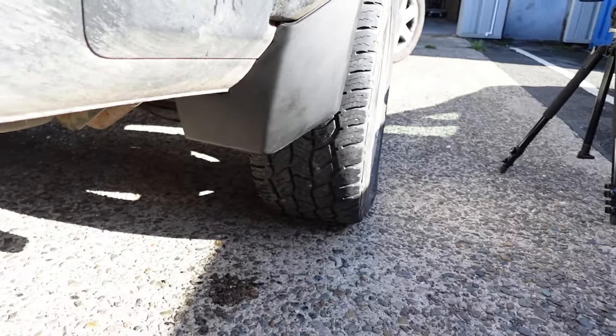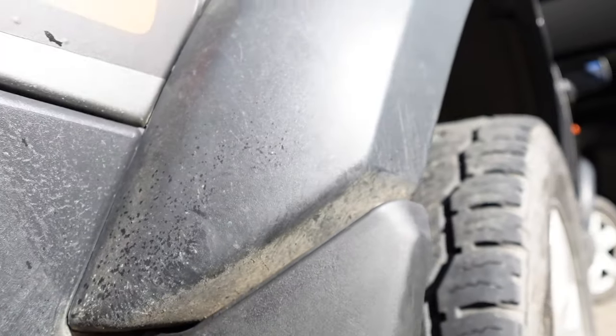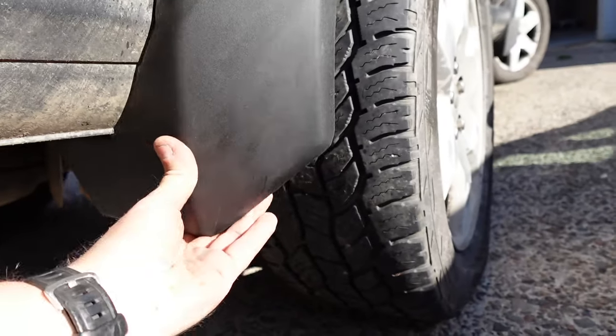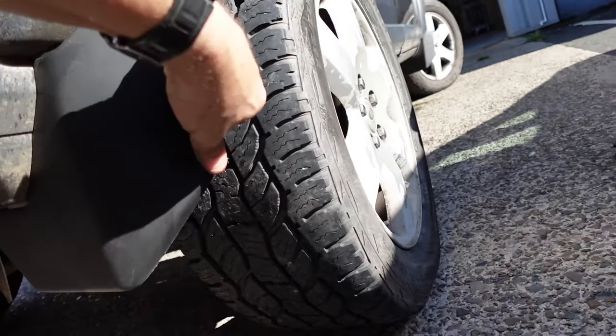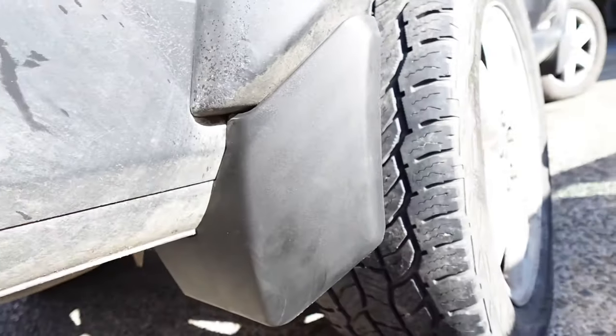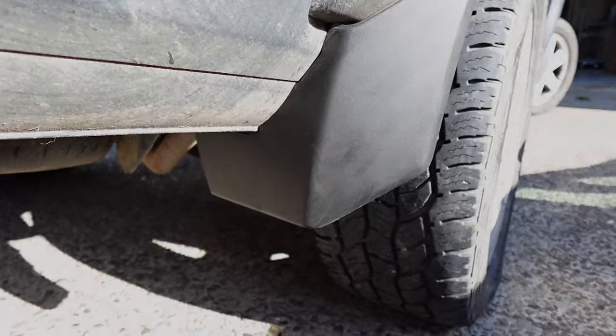The finished mudguard is a great fit — you can see how it follows the contour of the back. That is definitely a factory fit look. And because they're flexible, we're not going to worry about going off-road. Let's just hope they keep the dirt off the truck.